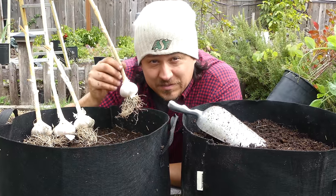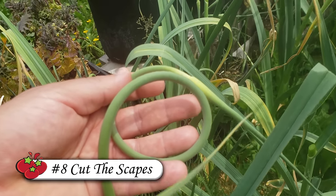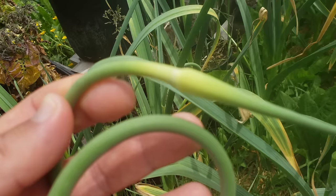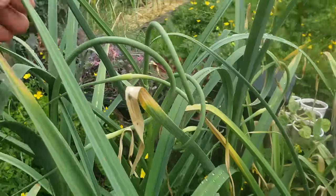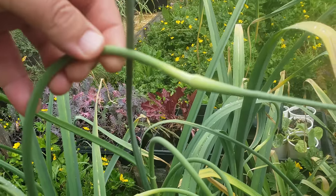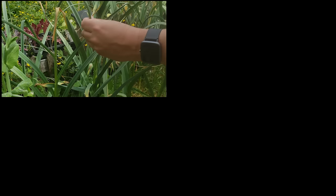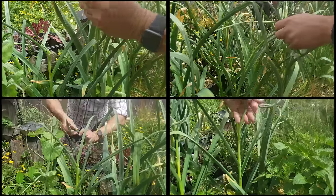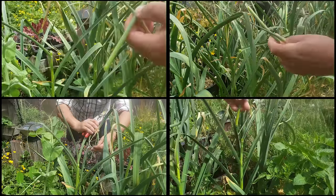Now this one's for you hardneck growers out there — you've got to cut your scapes. The scape is a flowering head and just like any flowering structure, it's a drain on the plant. In the case of garlic, scapes are a real drain — they're big, bulky, and solid. No question they're stealing resources from the bulb. So if you want the best bulbs, eliminate the scapes as soon as they appear. Cut them down where they meet the first whorl of leaves. Easy peasy.